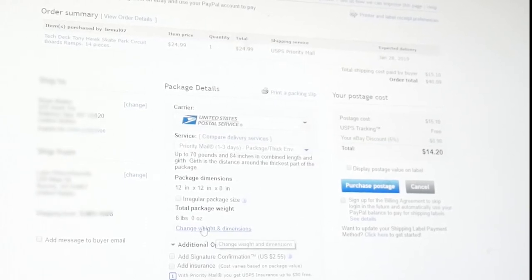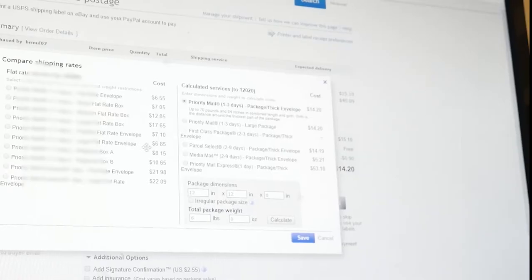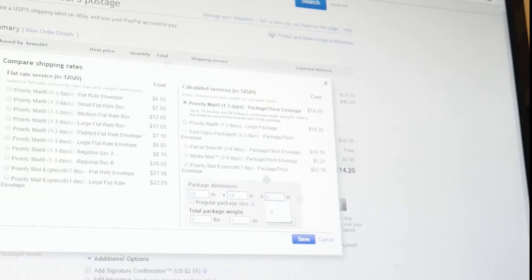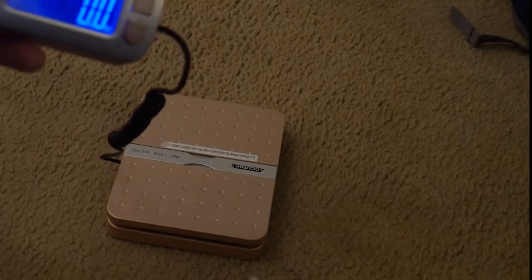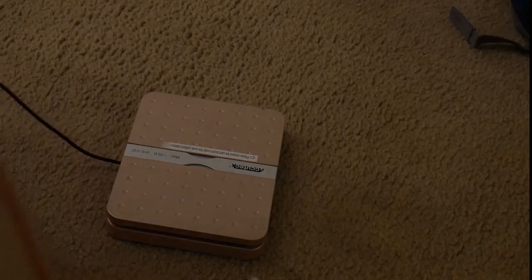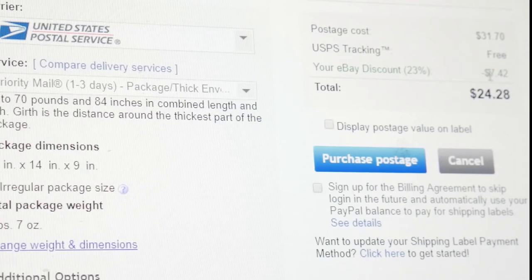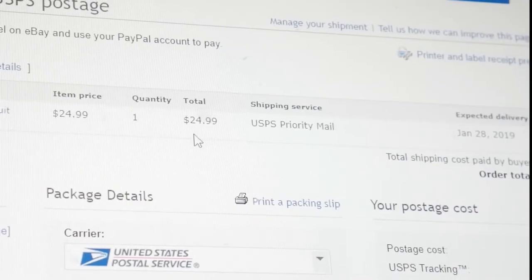Once it's sold and ready to go you can still change the weight and dimensions — it's not ever too late. This was laziness on my part, but I figured if this came up it's probably the most common mistake made by beginners. The actual measurements are 20 by 14 by 9. The scale is zeroed out — I'll do five pounds seven ounces to be on the safe side.